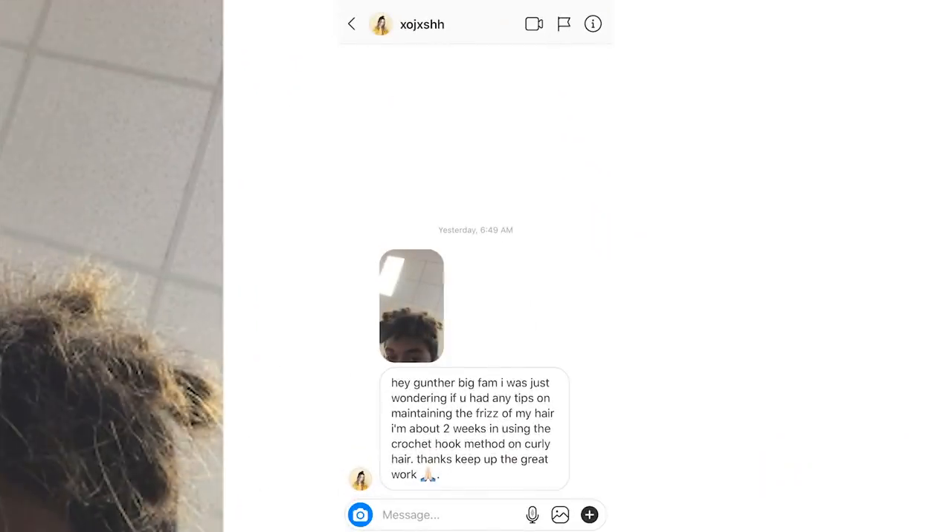Hey, what is going on everybody? Welcome back to another episode of Great Locks. I'm Gunther the Great and we're going to be dealing with frizzy dreadlocks. Today we got a question from XO Josh. He said, hey Gunther, big fan. I was just wondering if you had any tips on maintaining the frizz of my hair. I'm about two weeks in using the crochet hook method on curly hair.